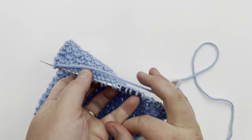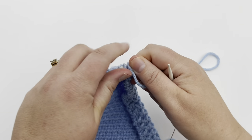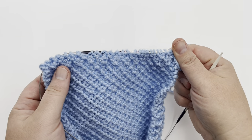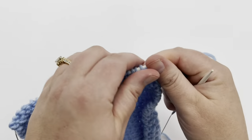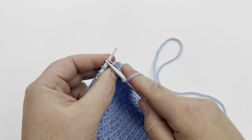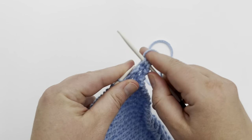Turn that over and start row three. Row three is simply knit across. So all wrong side rows — when it starts looking like this — they are knit across. Every wrong side row, just knit across.